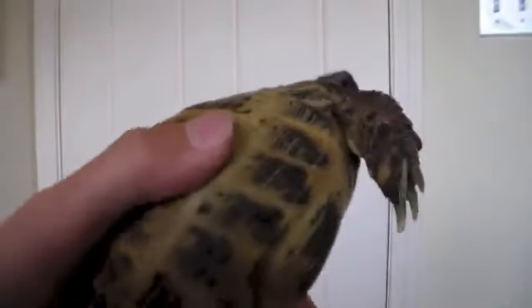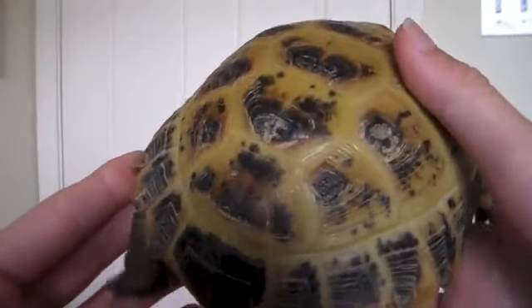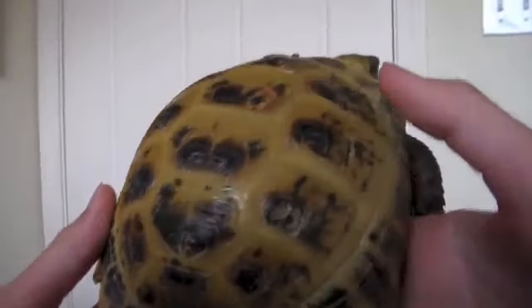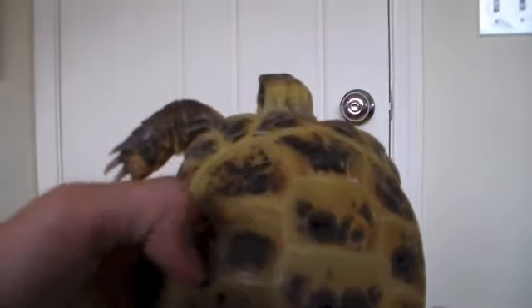Next we are going to be talking about these black things on their shell. These are called scutes. Scutes are important because they are sort of like the fingernail on the finger. Without the scutes, their shell would be very vulnerable. These different spots on their shell together make up one overall scute.